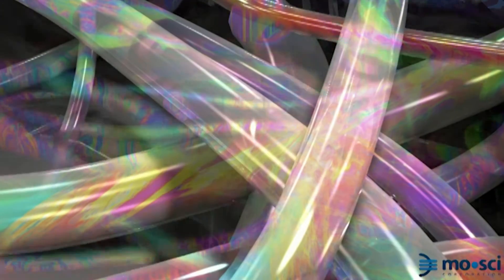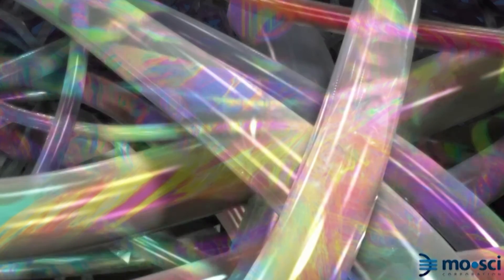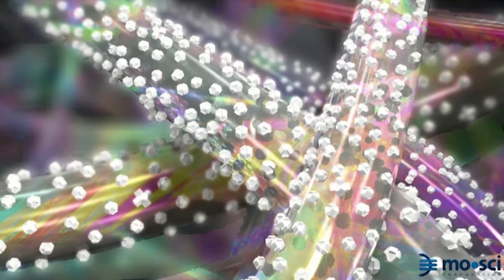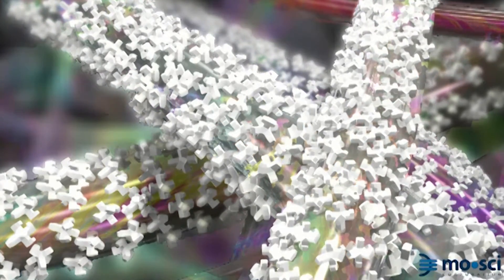When it's introduced into the body, the body fluids react with the glass and the glass will start to dissolve. The ions that are released from the glass can have an antimicrobial effect and a cell-recruiting effect, and the material also acts as a scaffold for the cells to attach and grow.